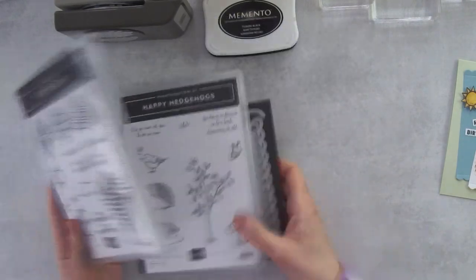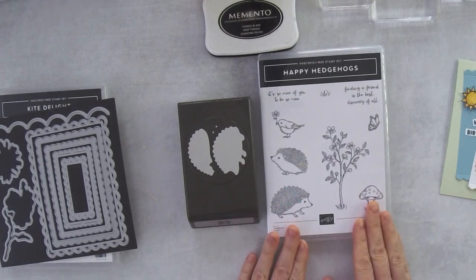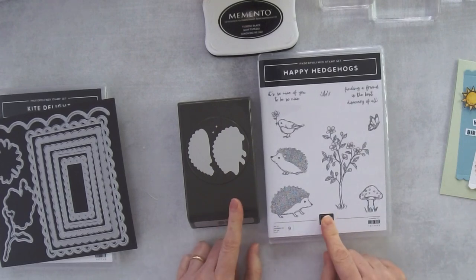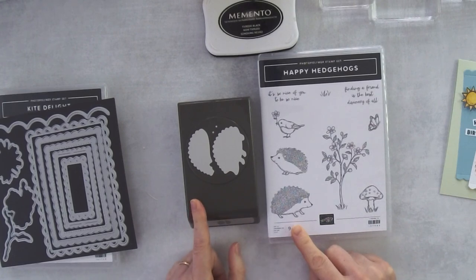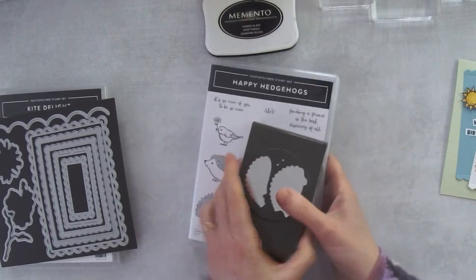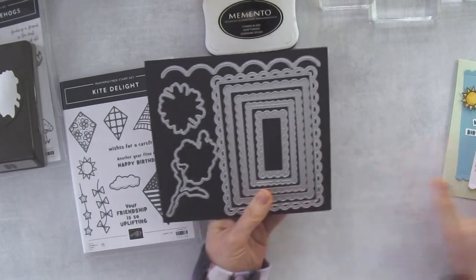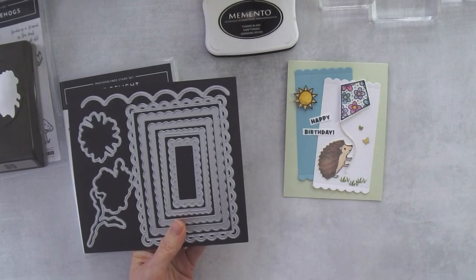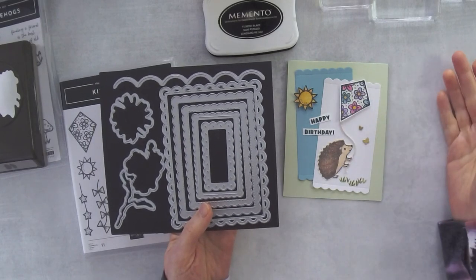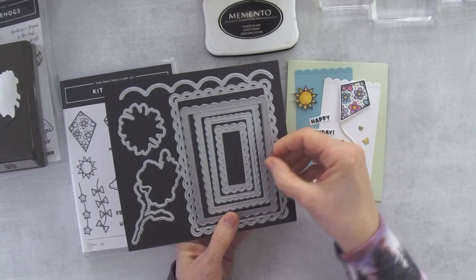We also have the Happy Hedgehogs Bundle, which includes the Hedgehog Builder Punch and the Happy Hedgehog Stamp Set. If you buy them together in the bundle you can save 10 percent. This one is also in the mini catalog but it will be carrying over into the annual catalog, so you'll be able to get it for a while longer. For the background I used the Scalloped Contours dies - I used the second largest scallop to create these layers.